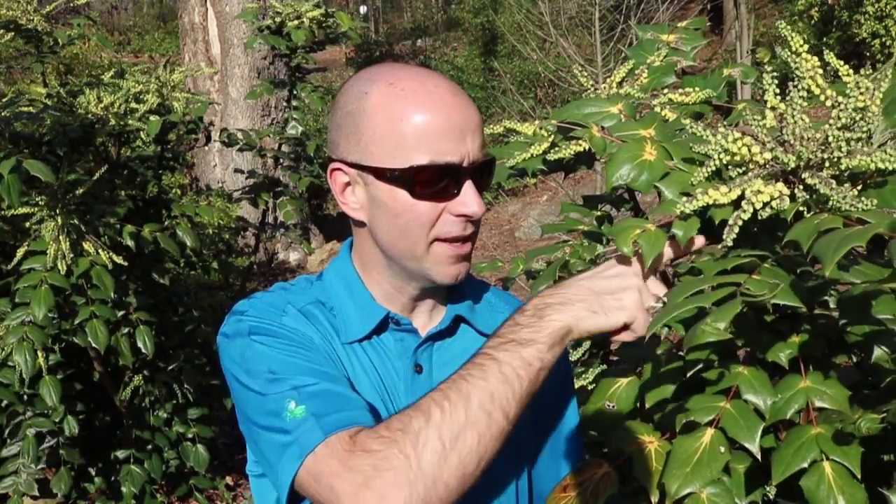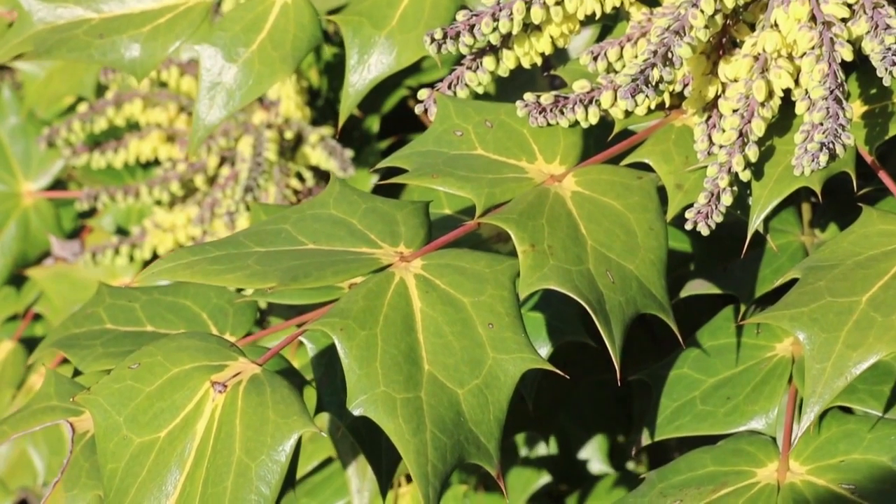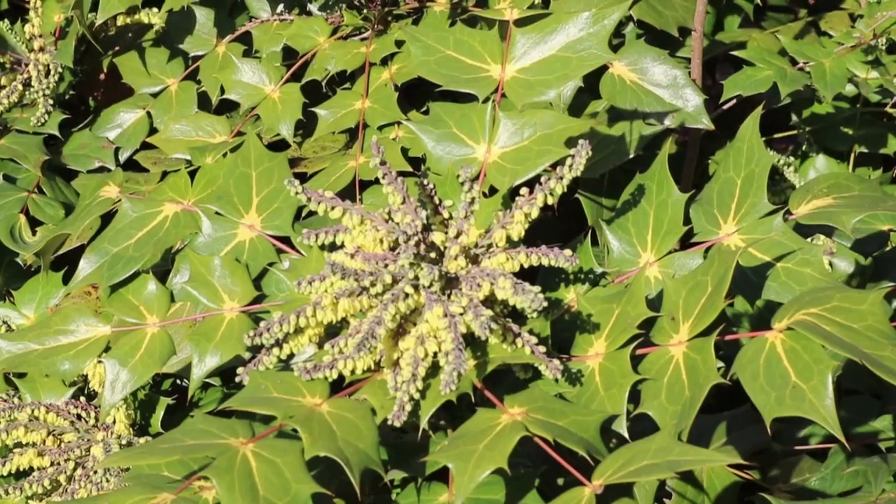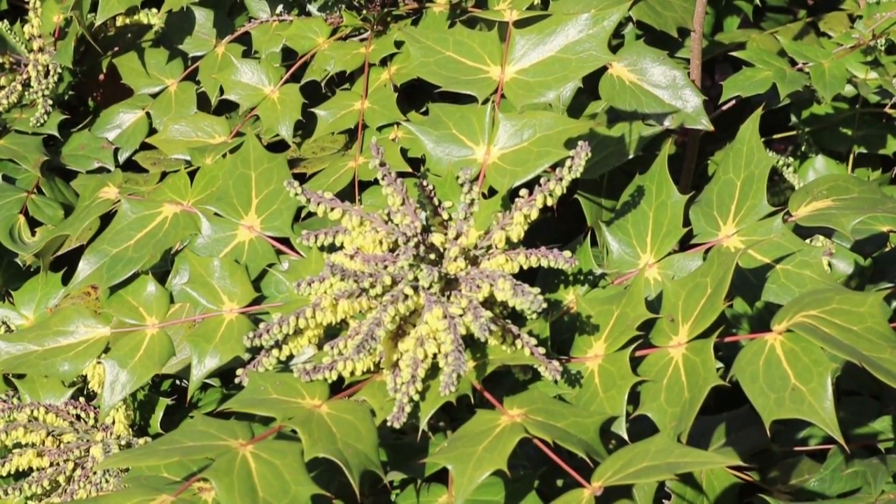This is considered an entire leaf — all this section right in here is a leaf. Since it is winter, I wanted to show you how to identify these in the winter. This shrub has some really cool winter interest; you can see the flowers, and these flowers are actually fragrant right now.